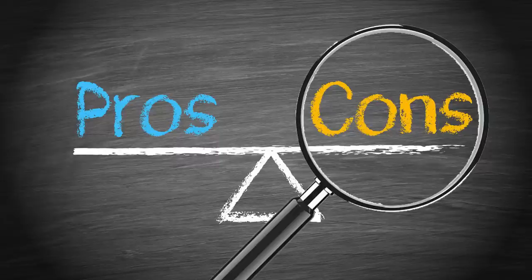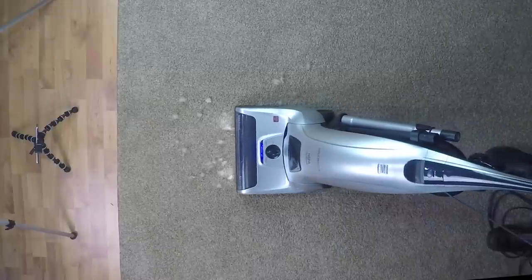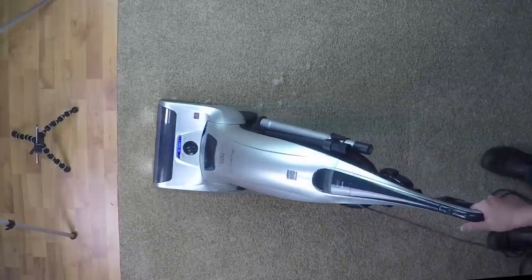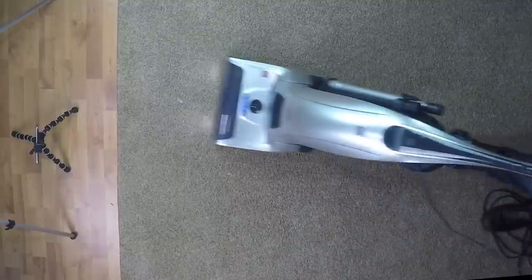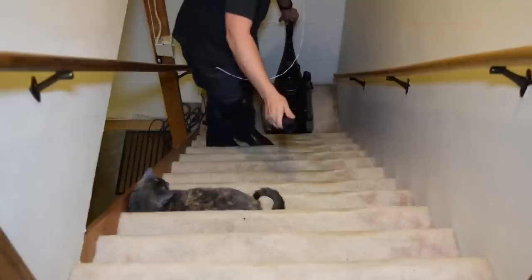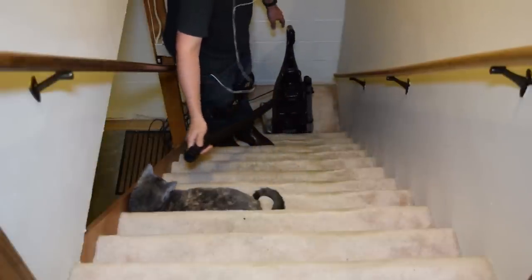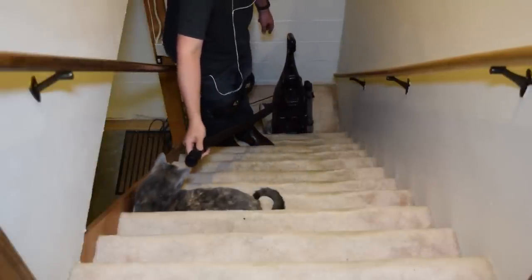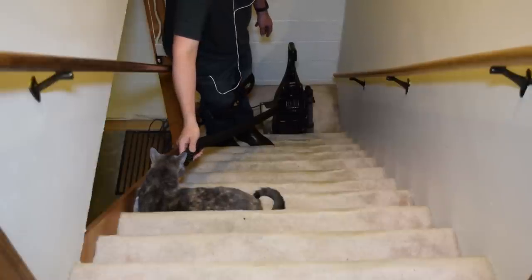Moving on to the cons. It's pretty heavy at 20 pounds, which you kind of have to expect with as much power as it has. Though you don't really notice this when vacuuming since it rolls very well, you would certainly notice it if you had to carry it up and down stairs. The stretchy hose doesn't stretch all that far either — no cats were harmed during the filming of that shot — and because of its size, you really wouldn't want this vacuum if you had a lot of stairs.